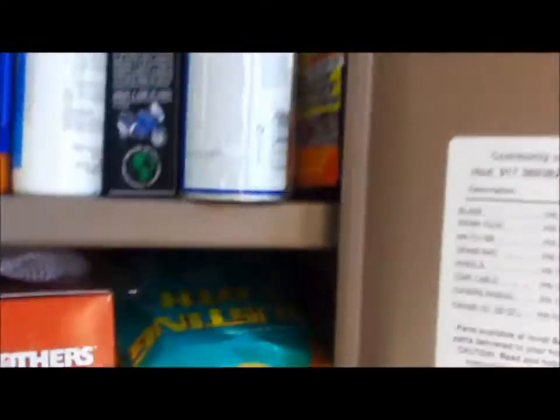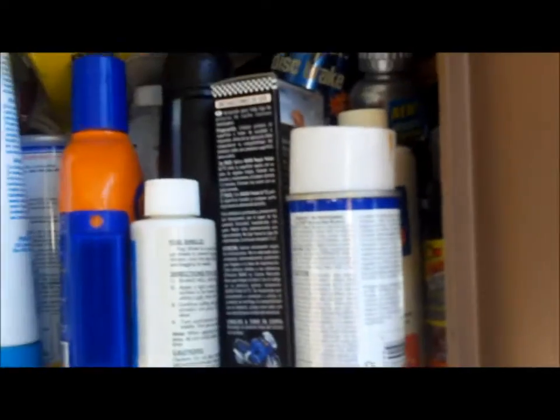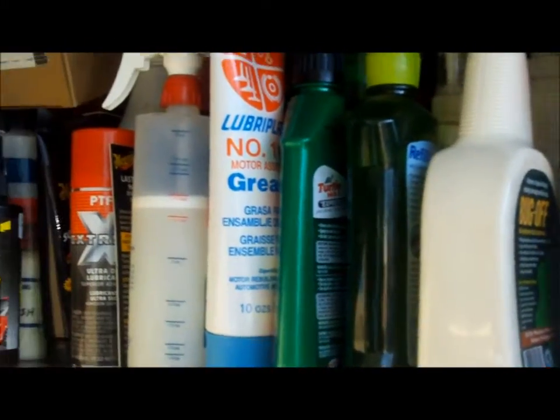This is another one I need to clean out. How much of this stuff am I ever really going to use? I use some of it, but a lot of it I just have no idea where it came from or how long I've had it.